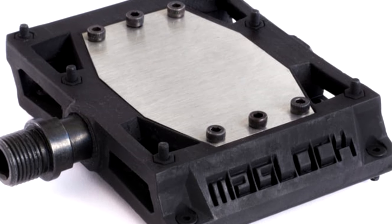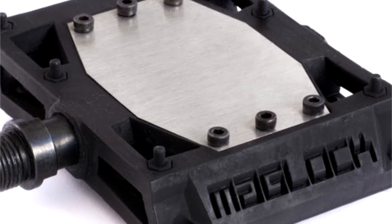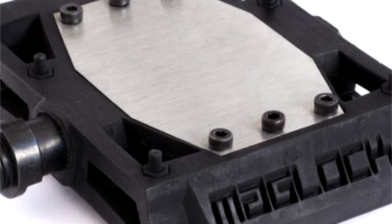If that's too much — and it probably will be for most riders — some of the magnets can be removed by taking off a stainless steel cover plate on the pedal.